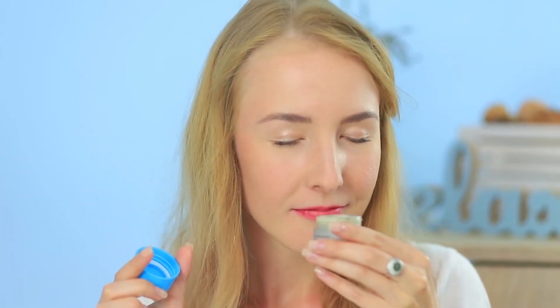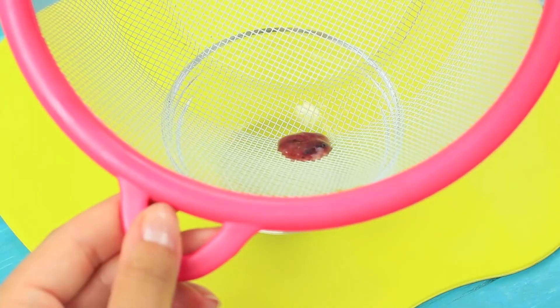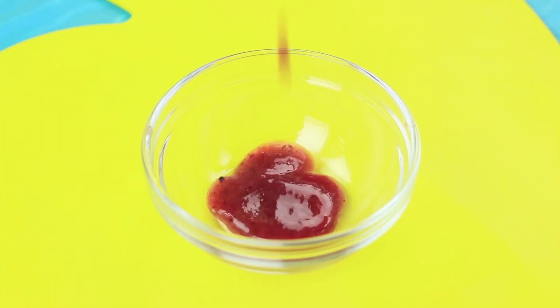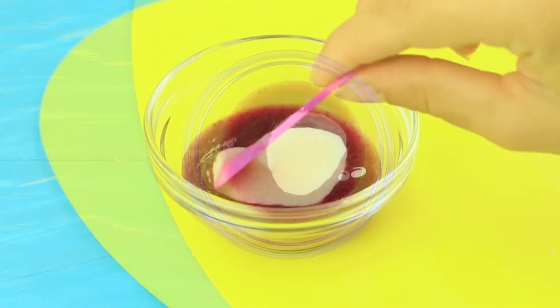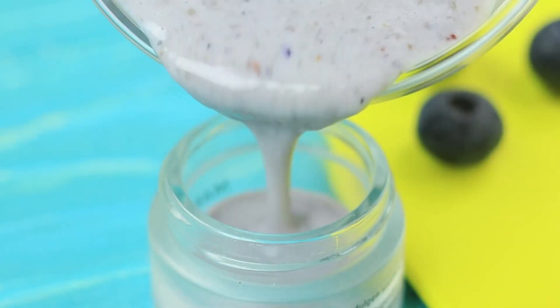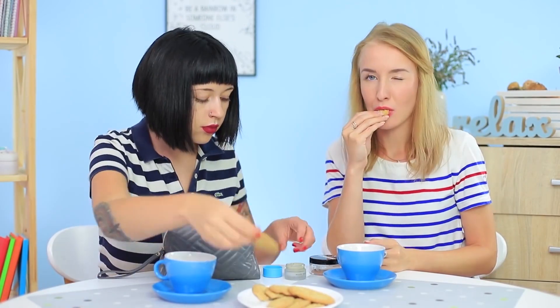Let's pick something out for my cookie. Crush blueberries in a mortar, sift them, add condensed milk, mix it, and fill a small jar with the mixture. Decorate the cap with a picture of berries. This face cream will be excellent for your cookie and you won't be hungry anymore — it's an amazing two-in-one product.